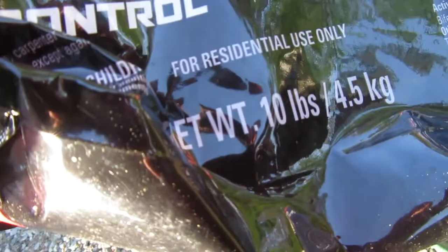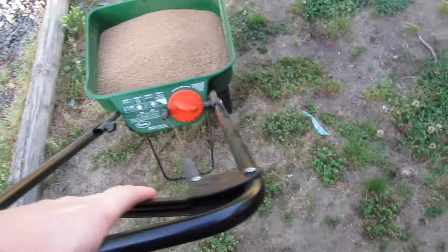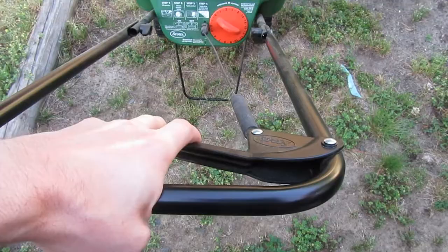The cool thing about this spreader is it holds the whole bag, and this is a 10-pound bag. As you get started spreading, you just pull this trigger. As you hold the trigger down, it sprays at the bottom.